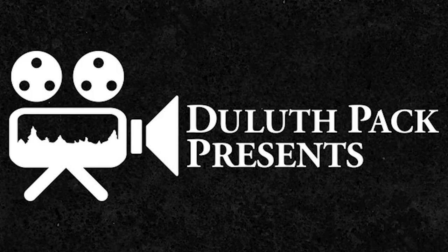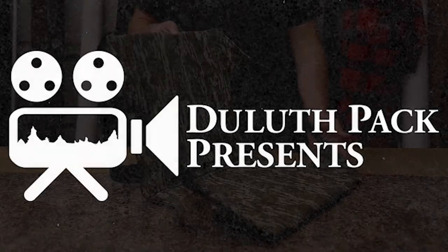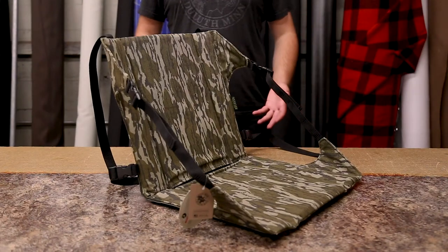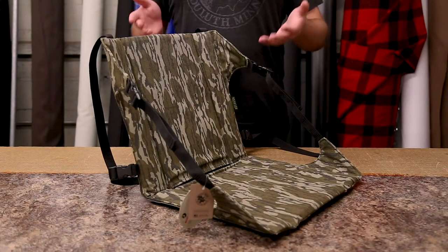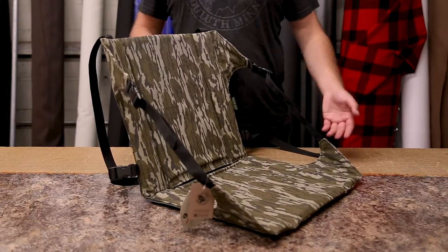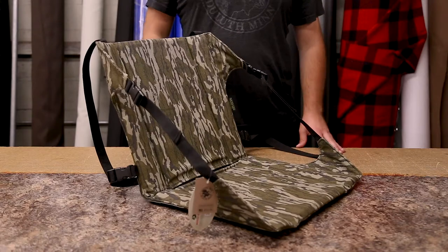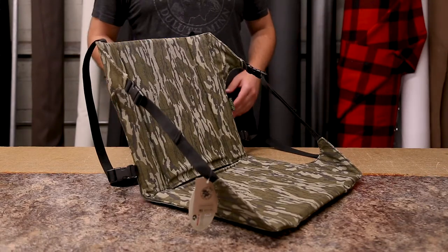Hey everyone, it's Brett from Duluth Pack here to talk to you today about our turkey chair. This was designed for turkey hunters in mind who do a lot of sitting and don't want to be sitting on the cold hard ground, wanting some back support so that they can sit and hunt longer throughout the day.